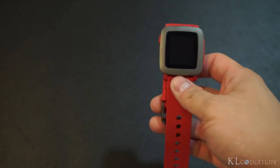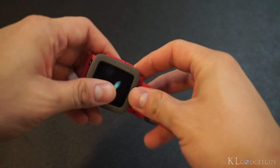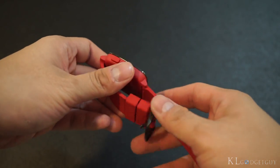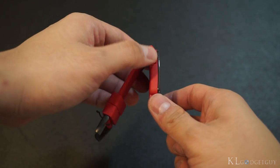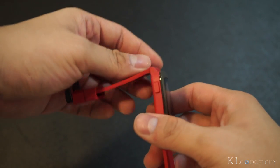Let's take a look at the Pebble Time itself. In terms of design, it's pretty modern looking and made of plastic. This is not the steel model, which is much more expensive. On the left there is one button, and on the right there are three buttons, plus the included microphone which is new on the Pebble Time.